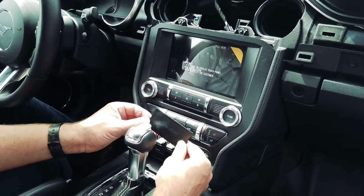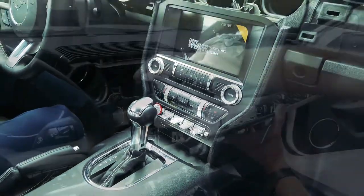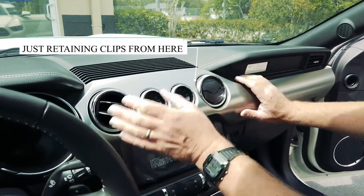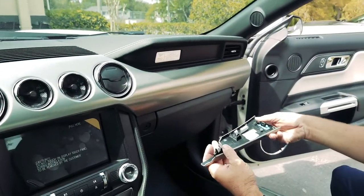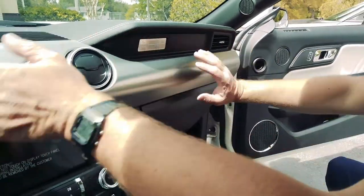We can now pop this little piece back in like so. Now that we've got those screws in, we can go ahead and reconnect the top part of the dash — it pops right in — as well as this piece right here, so it's nice and flush.